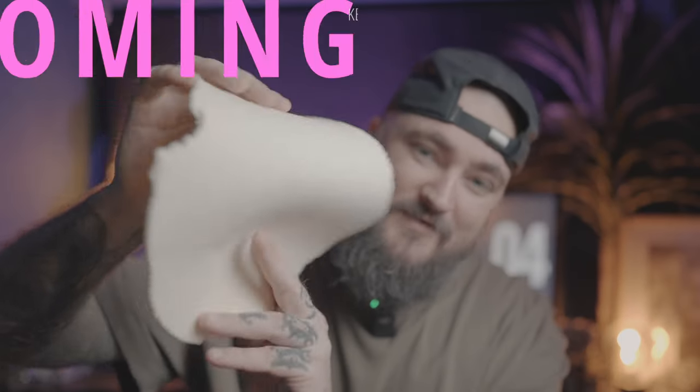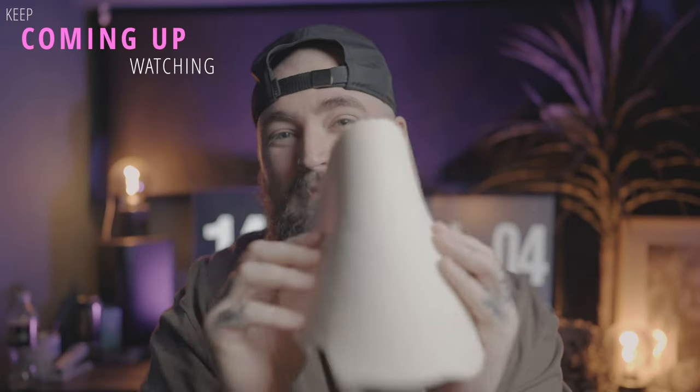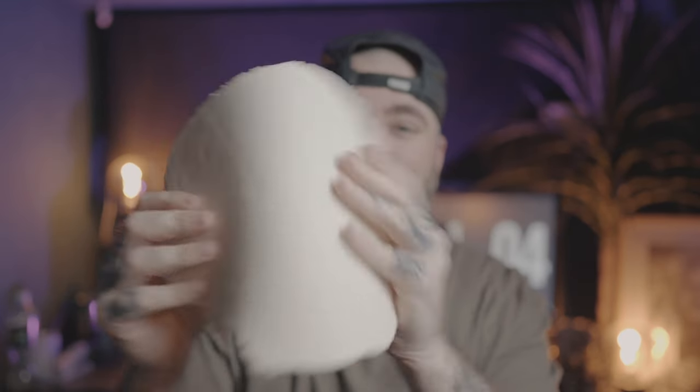Here is our fake skin after it's dried. I let it dry for around about 15 minutes, but this is the consistency that you are going for — nice and rubbery, nice and bendy.